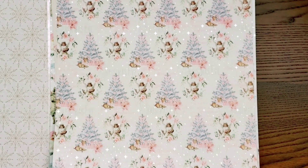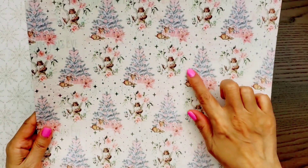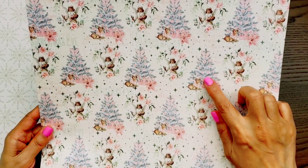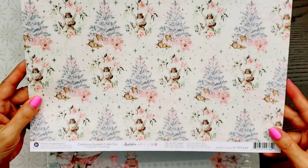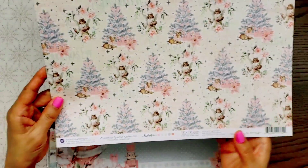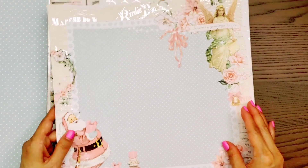This one is called Christmas Greetings. Look how gorgeous the color of the tree is — I love it. It's this bluish gray color and I just think it's absolutely gorgeous with the pinks. And here's a fun bluish gray polka dot.